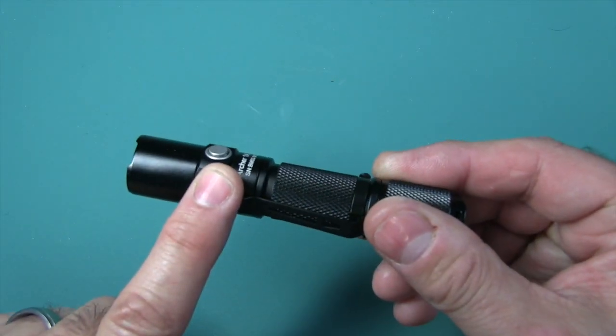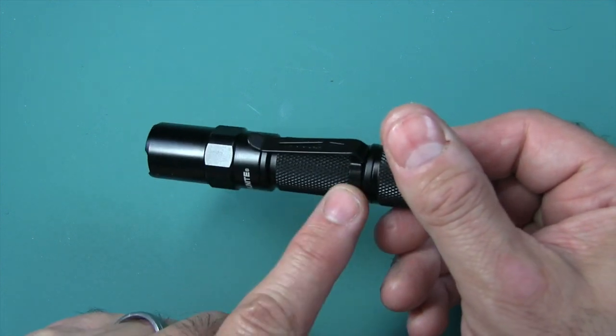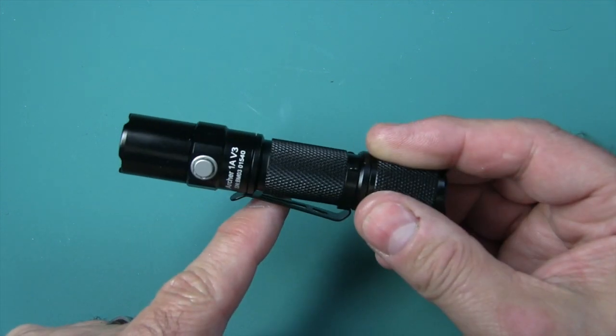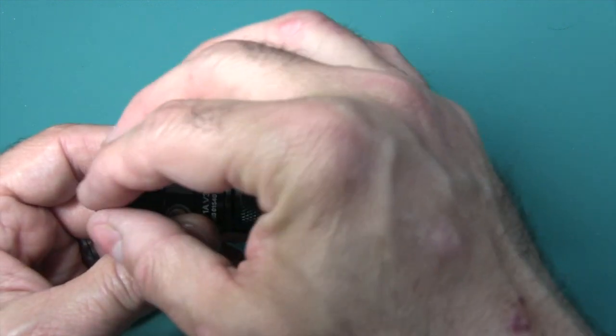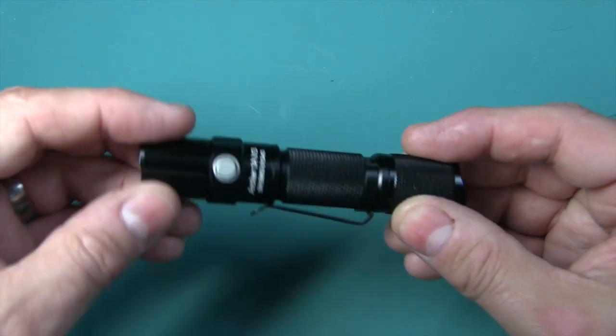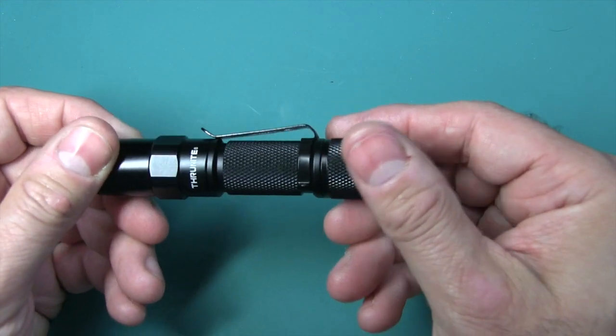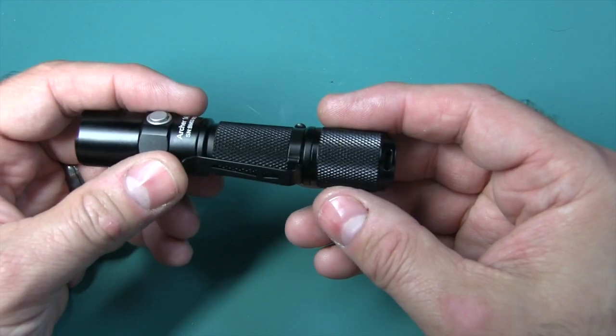This is your mode select button, and you have a clip which is reversible — you can pull it off and turn it around. There's knurling along the body. All aircraft grade aluminum with a nice black anodized hard coat finish; I've never had the finish come off any of my ThruNight flashlights.